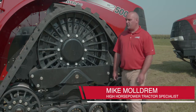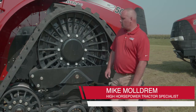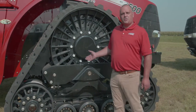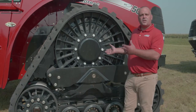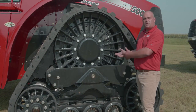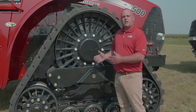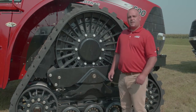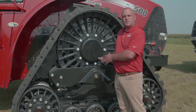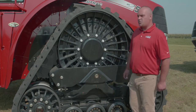Today we want to talk a little bit about our track system and track alignment. What we've got behind us is the road track version of our Steiger tractor, and we want to understand some components of the undercarriage itself, then talk about track alignment so we have a better understanding of how simple this system is to align and use.